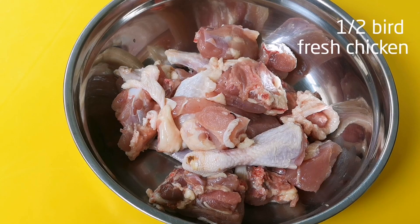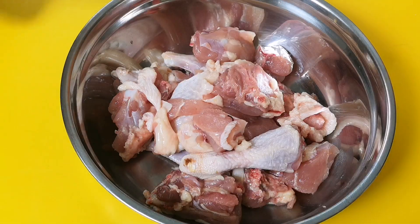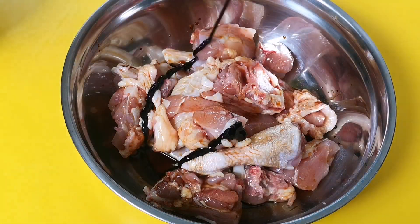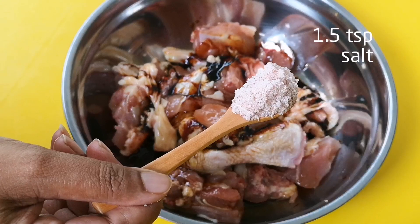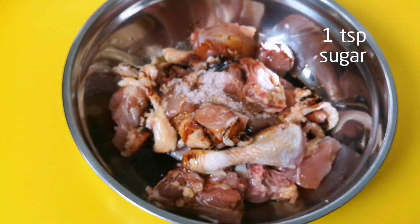For this recipe I'm using half a chicken, that's about 800 grams. Marinate this with 3 tablespoons of light soya sauce, 1 tablespoon of dark cooking caramel, and a teaspoon of sesame oil. Add 1 and a half teaspoons of salt and 1 teaspoon of brown sugar.